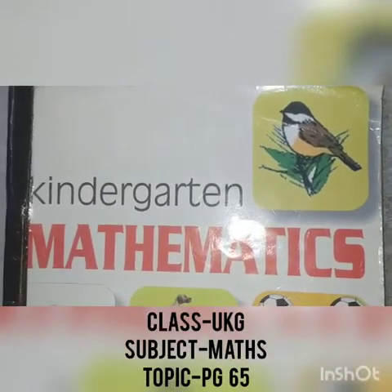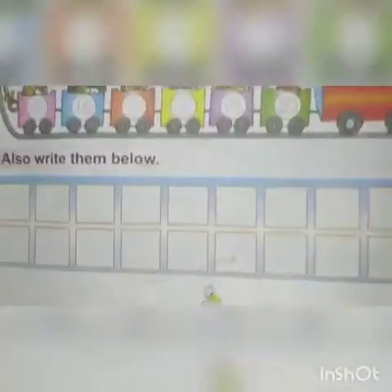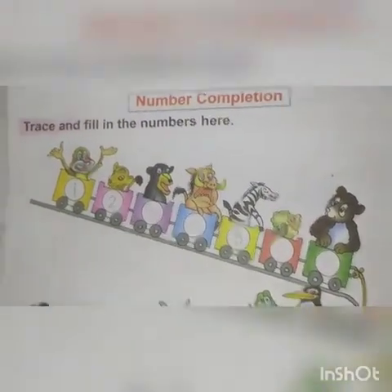Good morning children. This is your math book. Now open your book and go to page number 65. Today we will press and fill the numbers. Let's start.